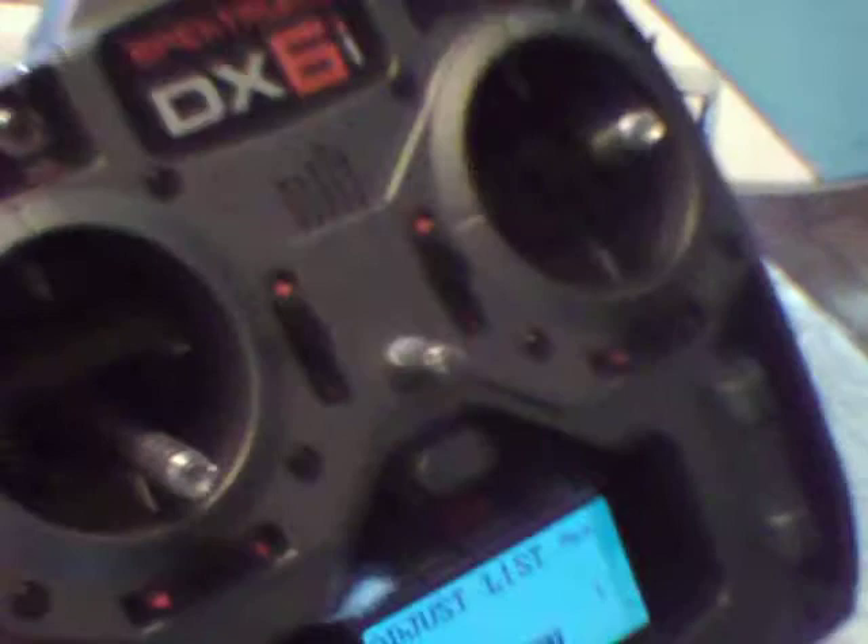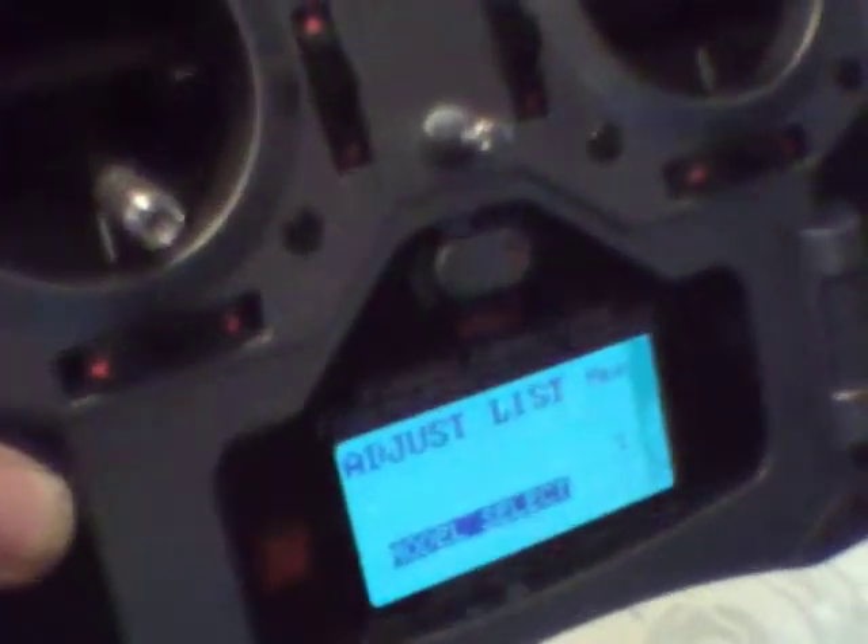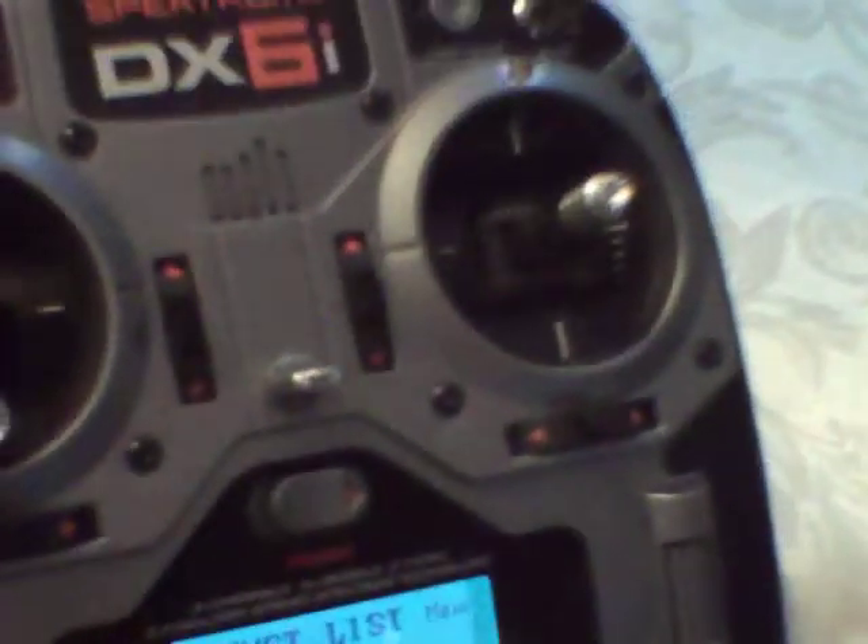This is my DX6i with the backlight kit. It might be a little bit hard to see the detail here, but you can see how bright the screen is.